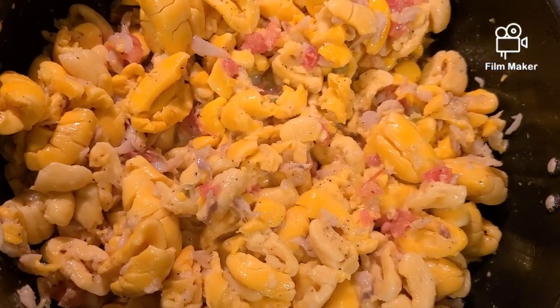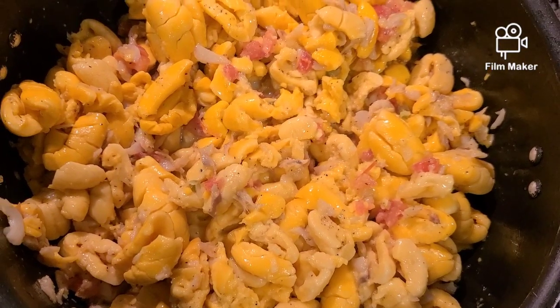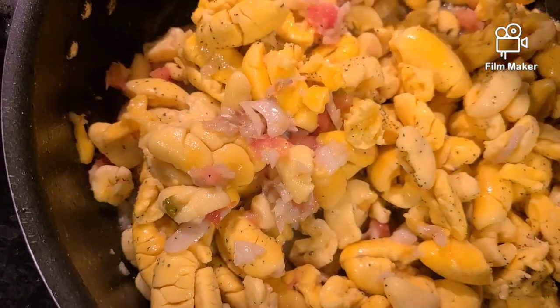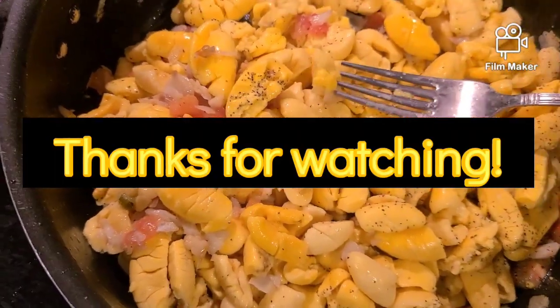This is what it looks like after five minutes of cooking down the ackee. Voilà — from my kitchen to yours, enjoy! I'll see you here again soon, thanks for watching.